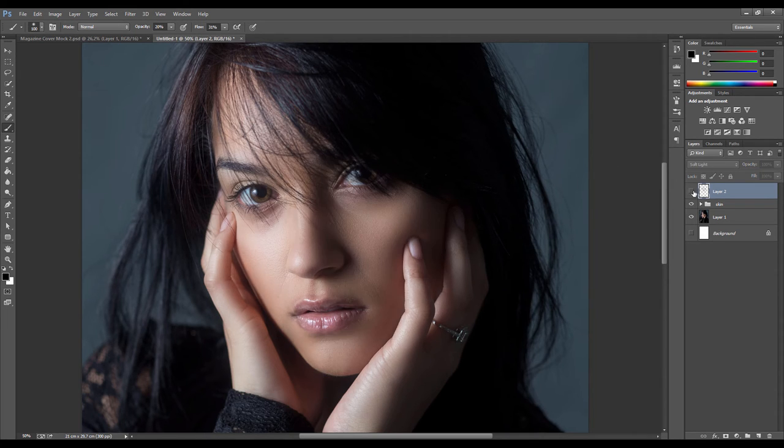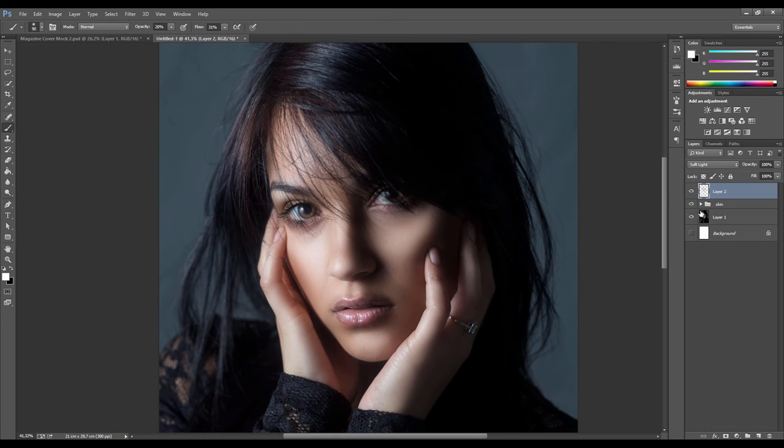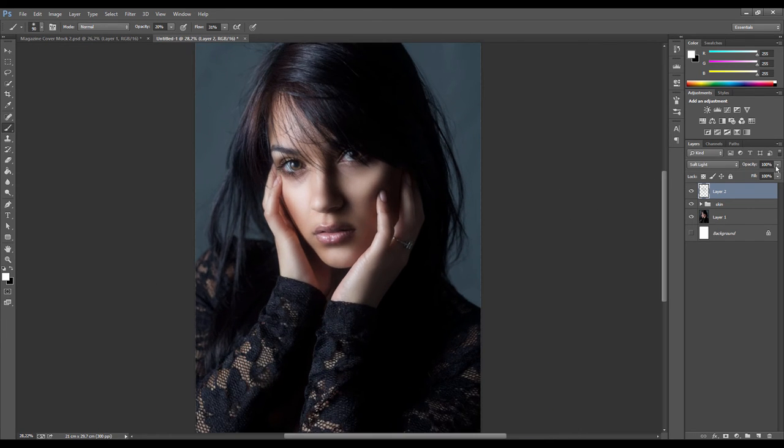Turn the layer off every now and again to check on your progress. Next, use the white brush and start painting over the highlighted areas: the cheeks, the hot spots on the nose, the shiny highlights on the lips, the chin, and the colored area of the eye to make it stand out and brighten the eyes. As always, push the effect a bit exaggerated and then dial it down with the opacity slider - bring it down to about 35% to subtly increase contrast.